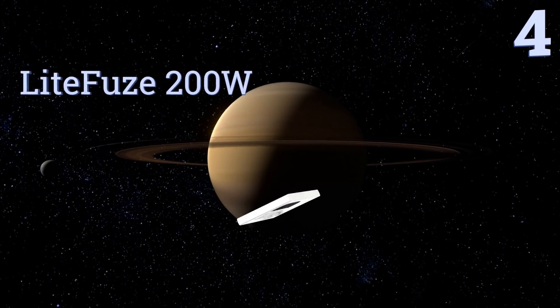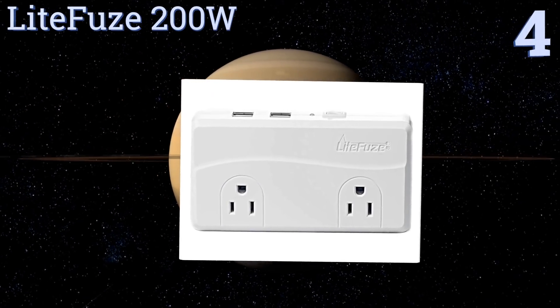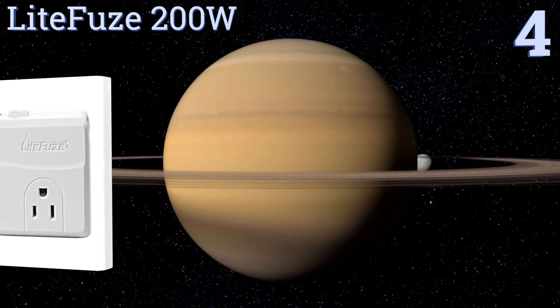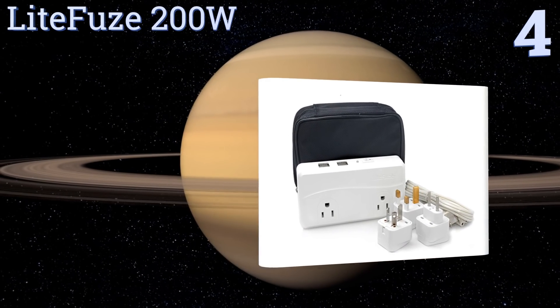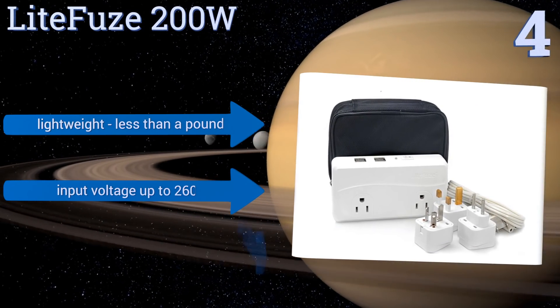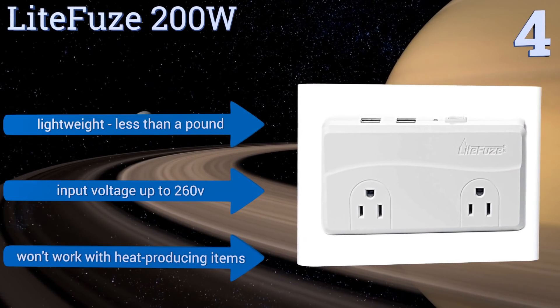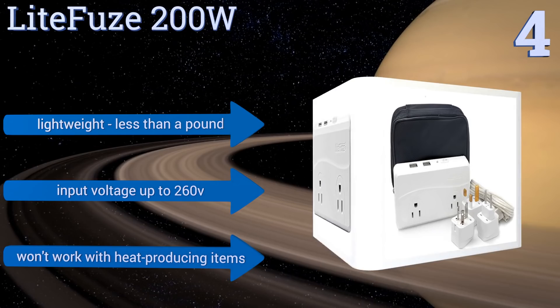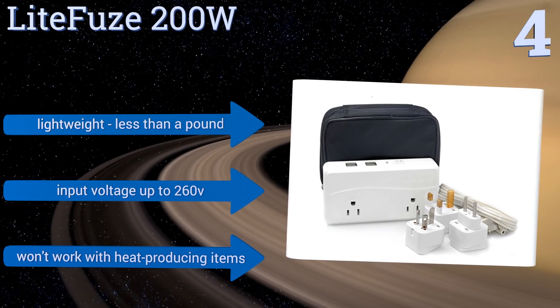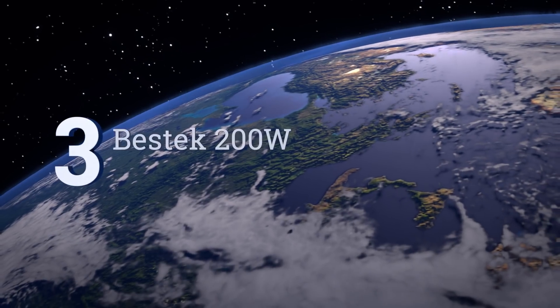Halfway up our list at number four, with a 200 watt capacity and a compact travel size, the Light Fuse 200W is perfect for personal use with devices like shavers and trimmers. It includes three adapters, allowing it to be used in many parts of the world without purchasing accessories. It's lightweight at less than a pound and can take an input voltage of up to 260 volts, however it won't work with heat-producing items.